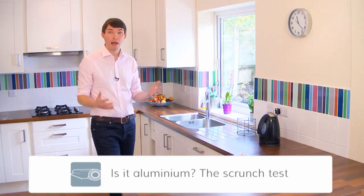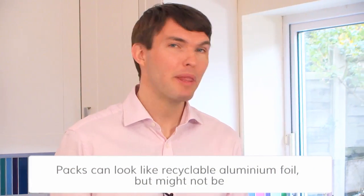Sometimes it's not easy to tell what can be recycled and what can't. Things can look like recyclable foil, but they might not be. Well, there's a simple test that you can do to find out: the scrunch test.